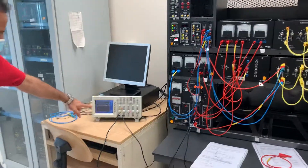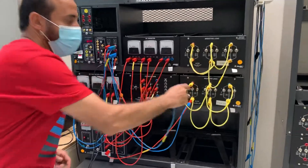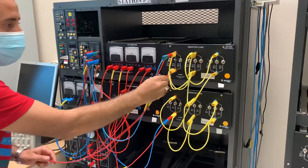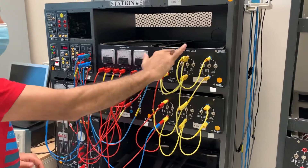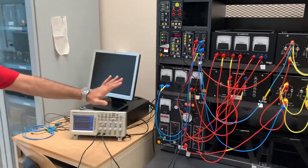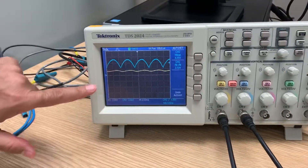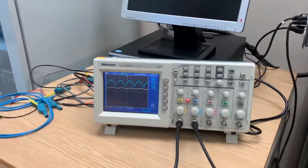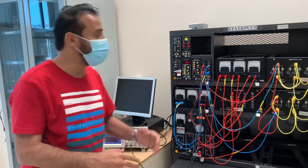Now let's add an inductive load and see what happens. We expect the current to become smoother. I'll connect the resistive and inductive loads in series — the values are 60 ohms resistive and 0.2 H inductive. Turning on with the same supply values, the voltage waveform is the same, but the current is noticeably smoother. That's the difference the inductive load makes.